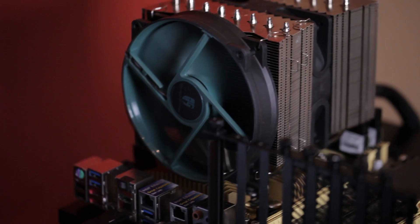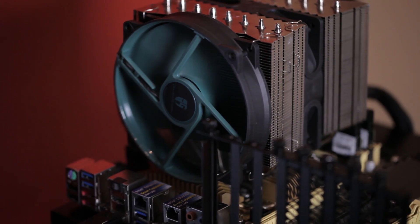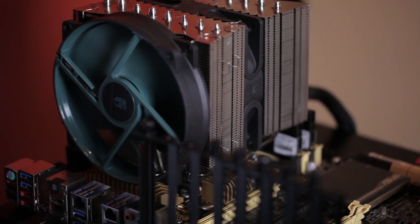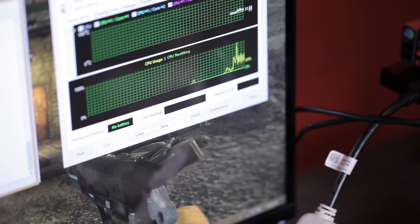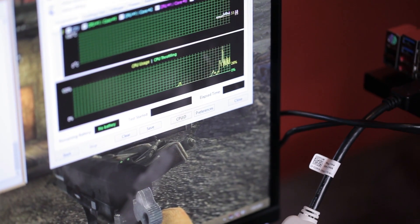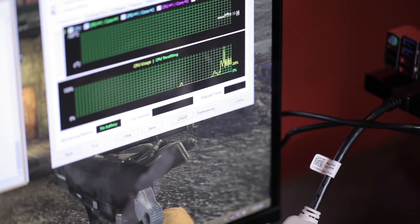The 140 millimeter fan goes in the front. The max RPM is 1400, give or take 10%, and the noise is 18.2 to 32 decibels, depending on how it's running. It's also a hydro bearing fan, which will ensure a long life and pretty quiet functionality.